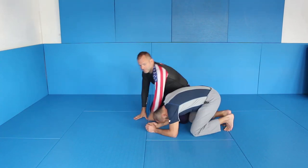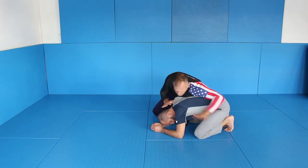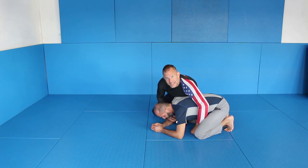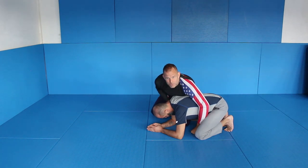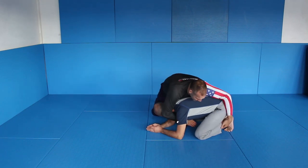I'm here in the classical seat belt position. It doesn't matter if it's a seat belt position or if I'm open with my hands — it doesn't matter. What I care about is that my left knee is blocking his triceps. I want his triceps in front of my left knee.